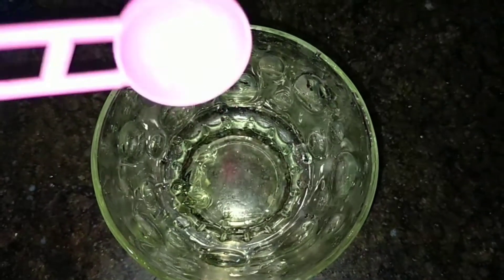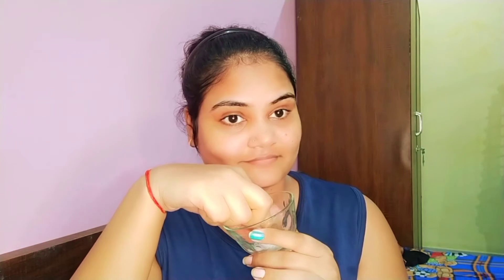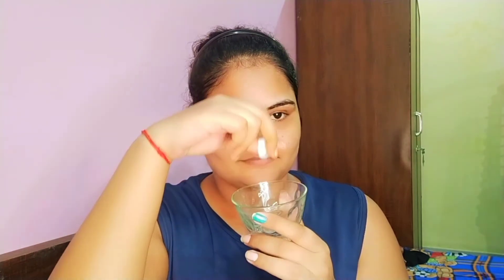Now we will prepare our toner. I am taking a little aloe vera gel — just a small quantity, but you can use more if you want. Add a little rose water to it, then dip a cotton ball into the mixture and dab it on your face.